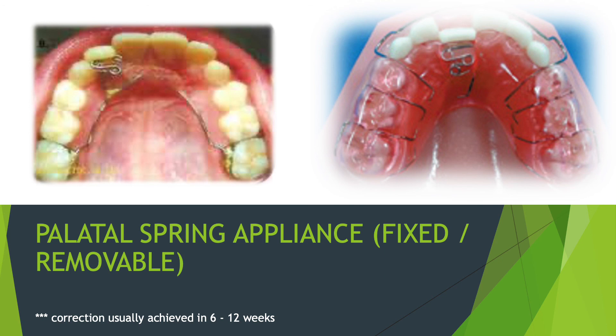The palatal spring can be removable or fixed. The removable variety, seen on the right of the screen, needs to be activated by a dentist weekly or as scheduled. The fixed variety cannot be removed by the patient — only the dentist can remove it. The removable one can be taken out by the patient for cleaning and while eating. Instructions on how to remove and care for the plate are all explained by your dentist.